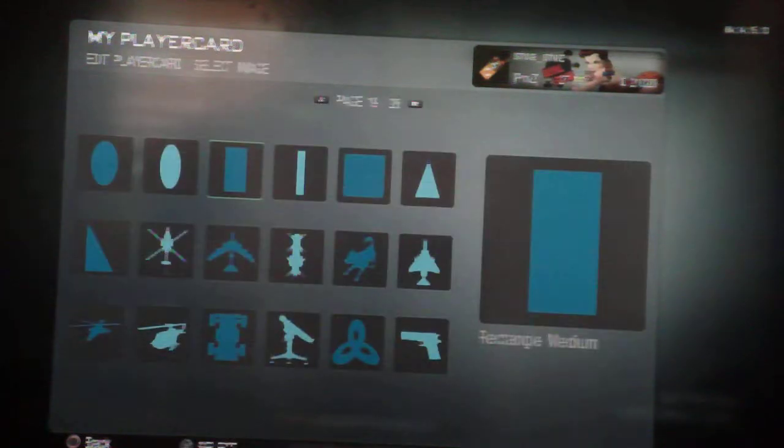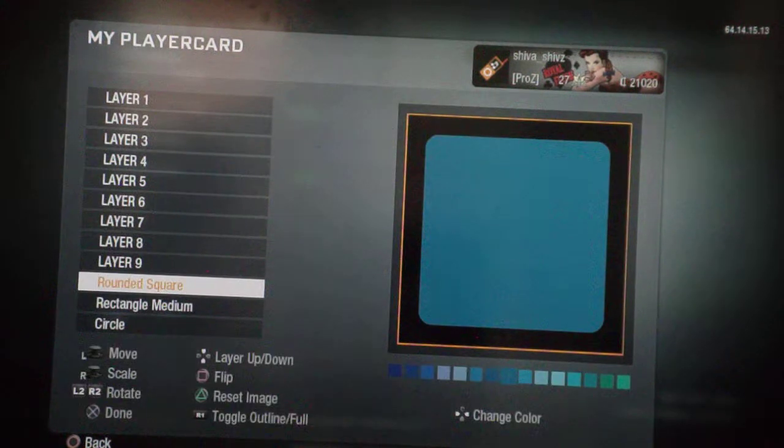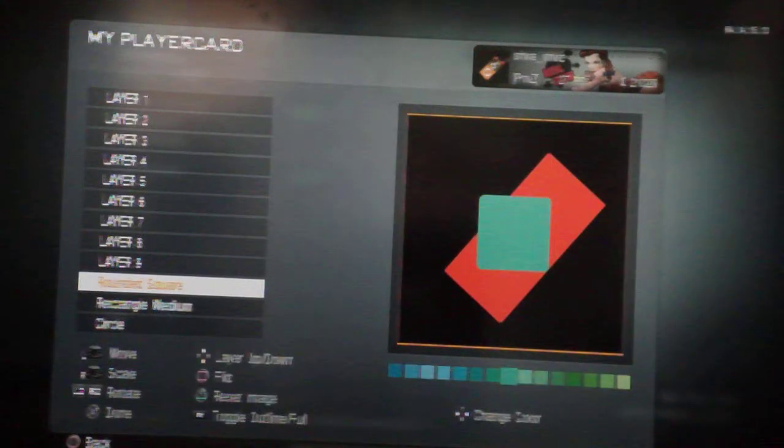Underneath that, you choose a kind of rounded square — this is gonna be your screen. The preferable color for the screen is a grayish color. Then you just nicely try and angle it into place.